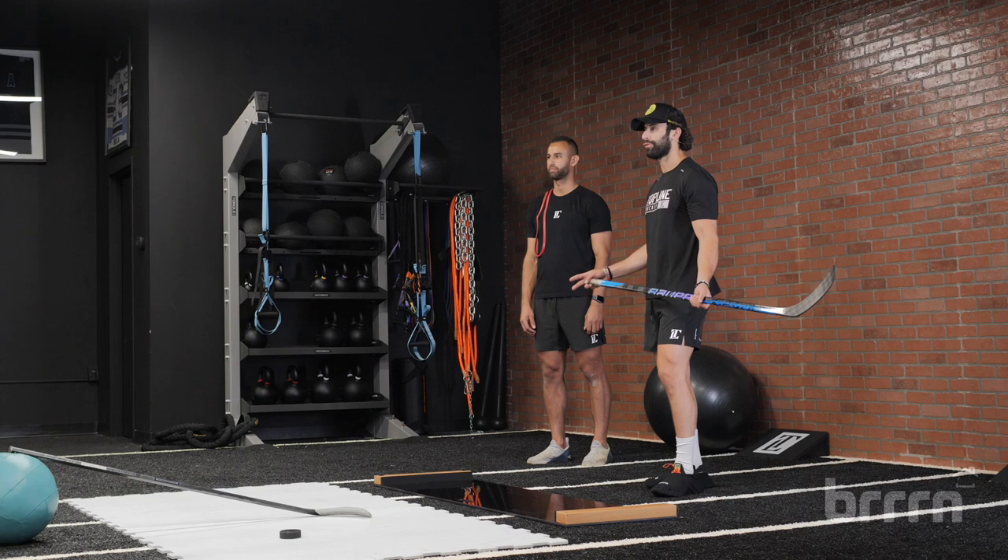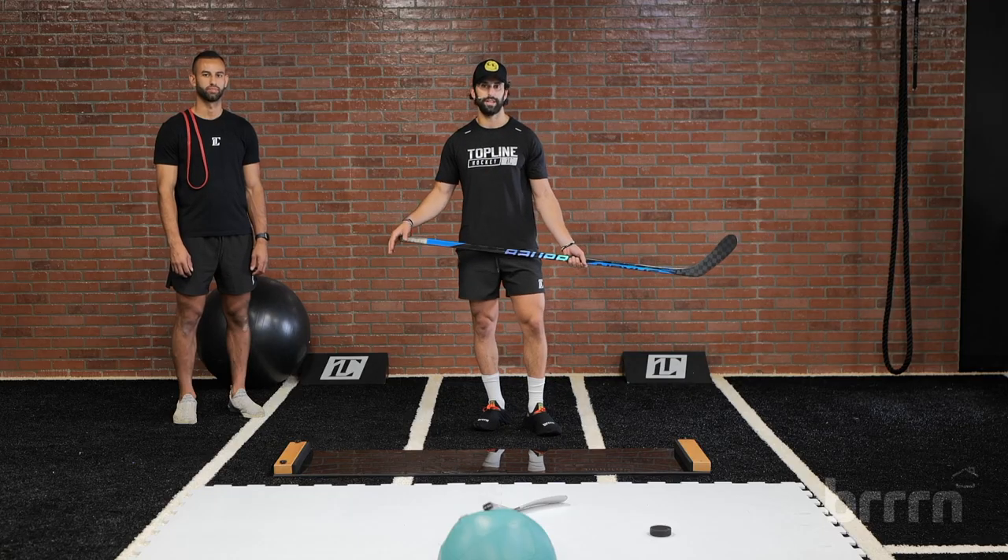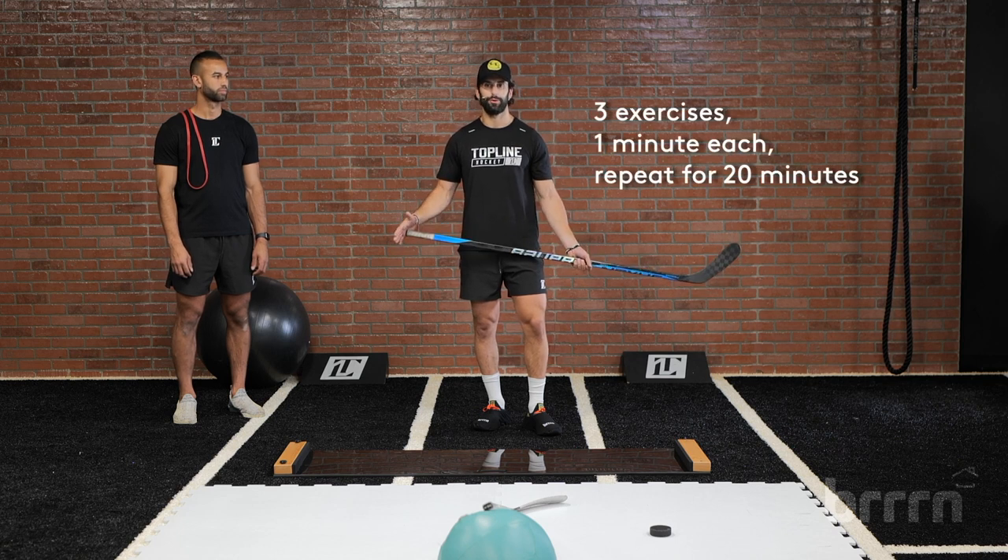We're going to take you guys through a three exercise series here. You're going to need a partner, a line mate, a teammate to get through these three exercises. Each exercise is one minute. You're going to get through it as many times as you can within a 20 minute window.